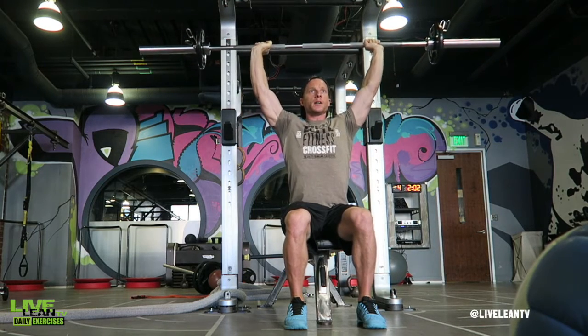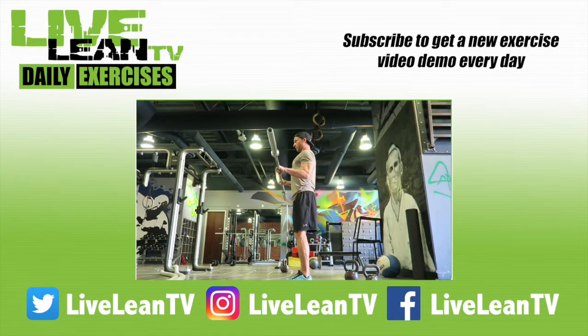Click the subscribe button to get a new exercise video demo every day.